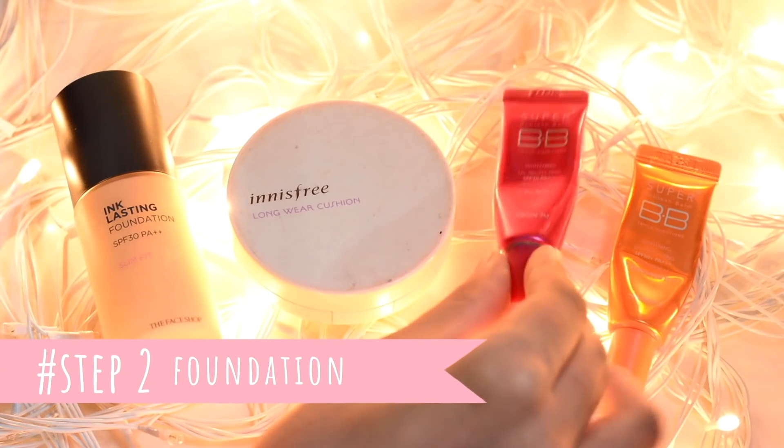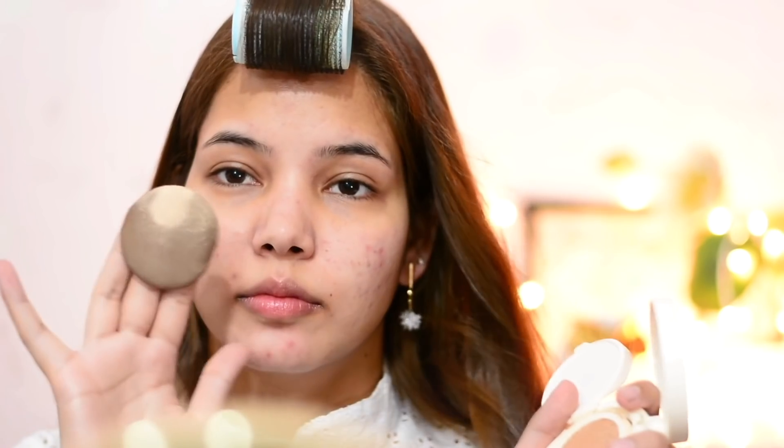Step two is foundation. You can use liquid foundation, cushion foundation, or any BB or CC cream you have. Here I'm using the Innisfree Long Wear Cushion in shade 23 True Beige. This foundation is really easy to use and has SPF 50+ PA+++. The shade is a little light for me but it gives a really brighter look, and the coverage is pretty good.